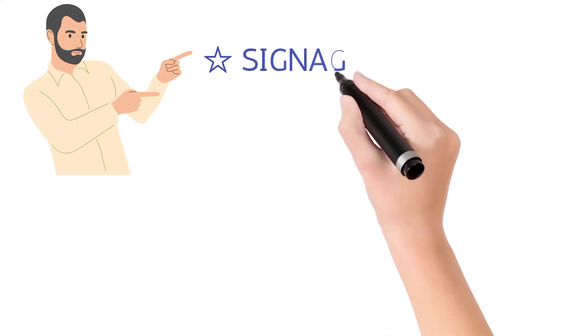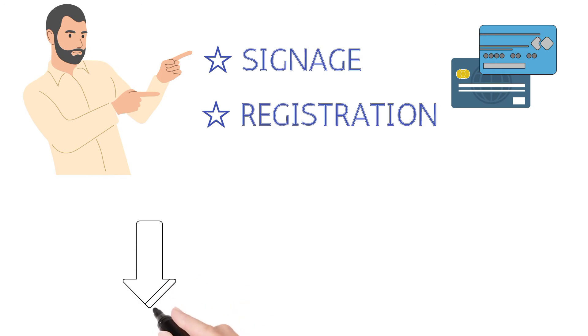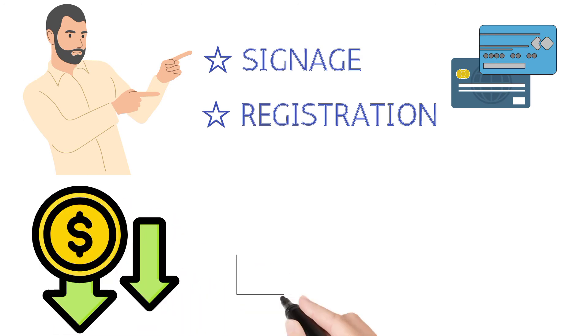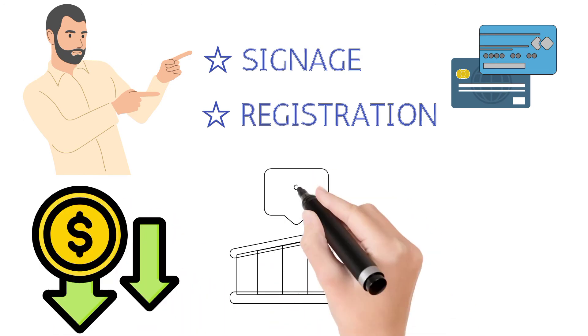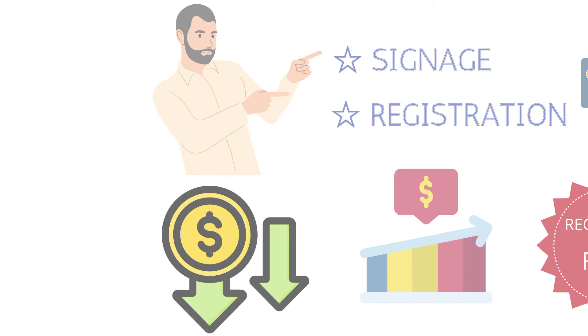We provide signage and registration with the card associations for this program. The signs let customers know that the price will be lower when using cash. This encourages more cash sales and recovers 100% of your credit card fees.